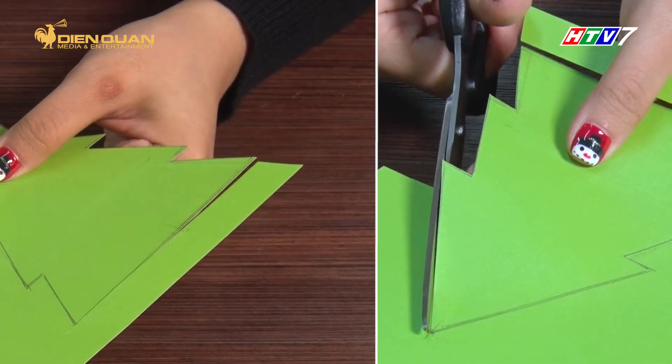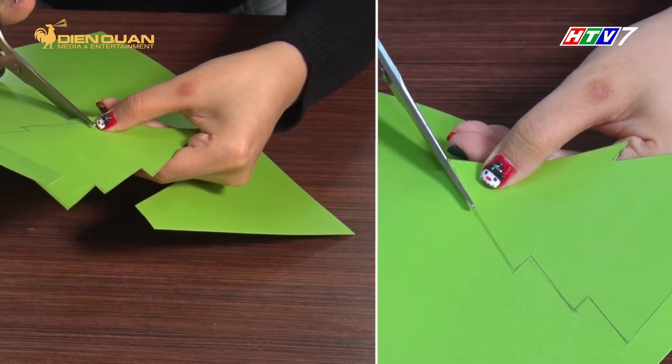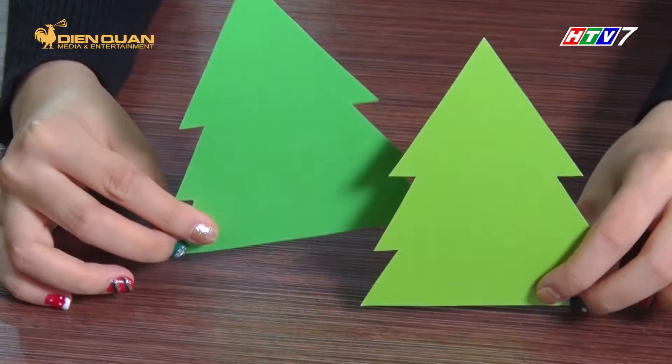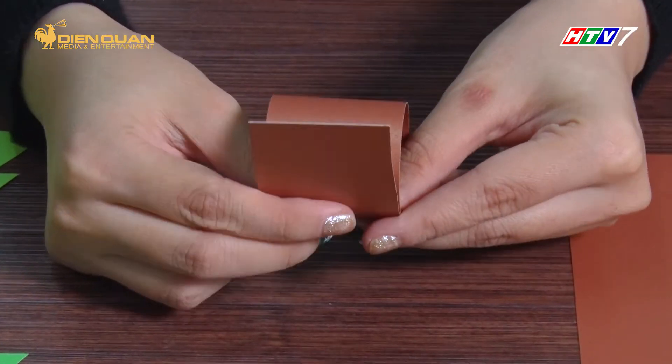Cắt mỗi gây thông Noen bằng giấy bè xanh. Sau đó, các giấy rô thành sợi hình chữ nhật, cuộn lại để làm phần cây.